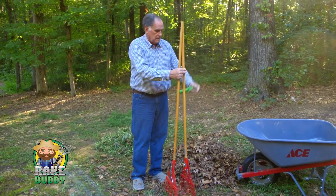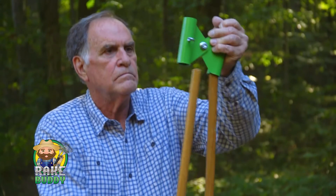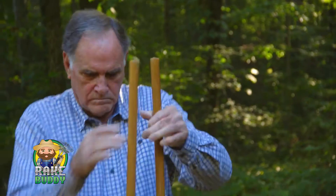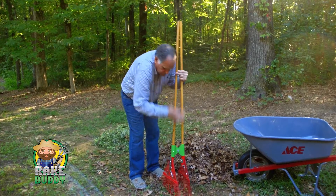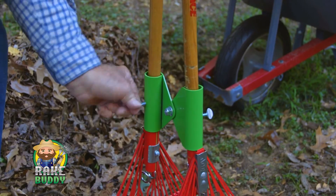Just take two of your favorite rakes, face them together and slide the Rake Buddy over the handles all the way to the bottom. Tighten the thumbscrews to keep it securely in place. Now you have a leaf grabbing machine.